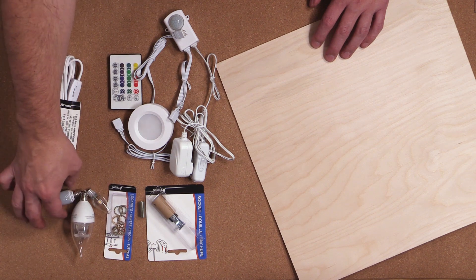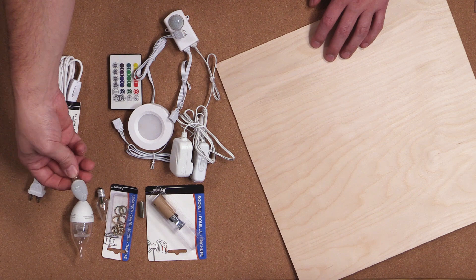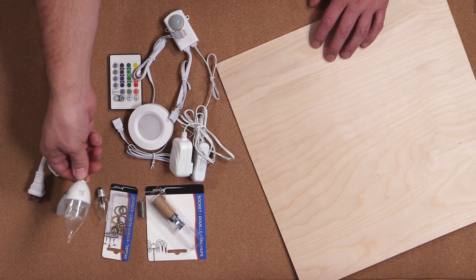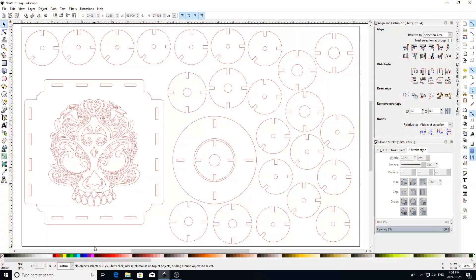I'll go ahead later and show you the effects each one of these little bulbs gives the lantern. You should be able to get this stuff at your local hardware store, but I'll also provide some links in the description below so you can buy it online if you need to.